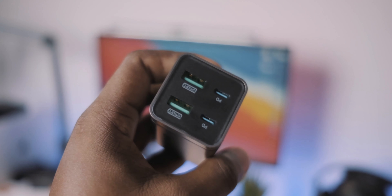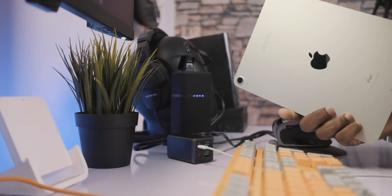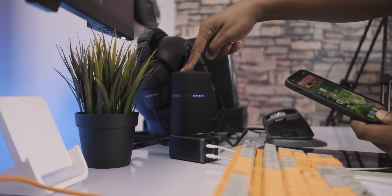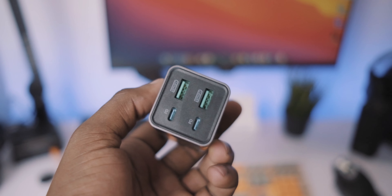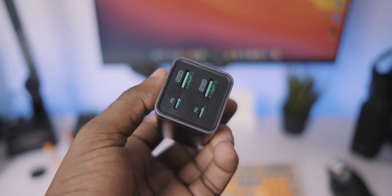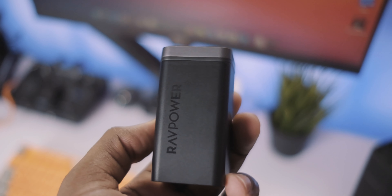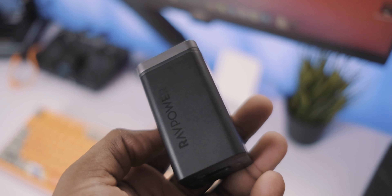As somebody who owns a lot of Apple devices, this is a dream come true because my MacBook supports power delivery, my iPad supports fast charging, my phone supports fast charging, and everything can charge at the same time. I should also point out that the smart USB-A ports only put out a maximum of 18 watts each, which is perfect for iPhones, iPads, and other devices that don't require as much power as a laptop.